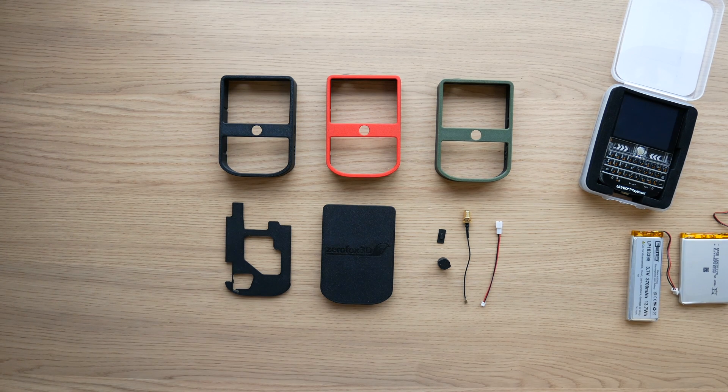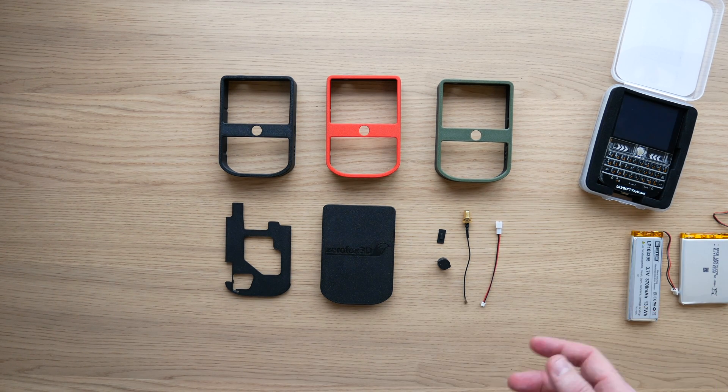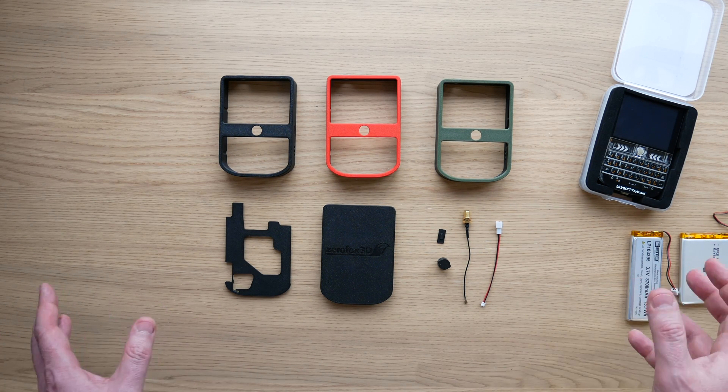I'll run you through its features and then I'll run through how to assemble it. I'll put chapter markers in the description so you don't have to listen to me waffle too much, hopefully.